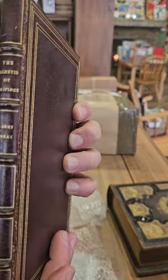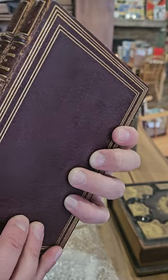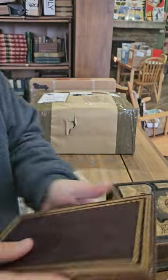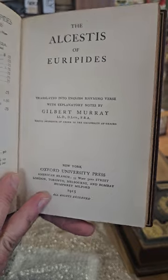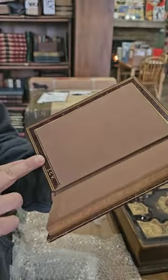We've got the Medea of Euripides and the Alcestis of Euripides, 1915. Again really pretty bindings.